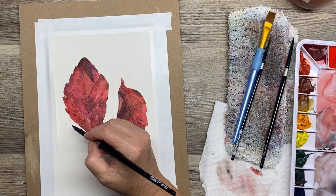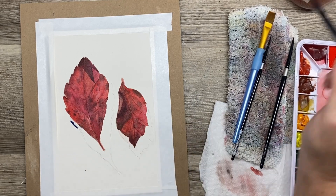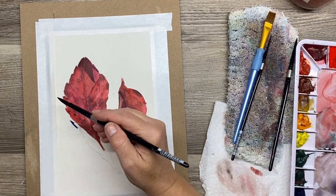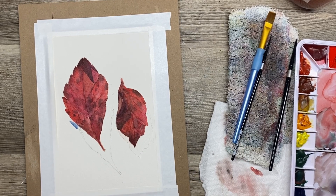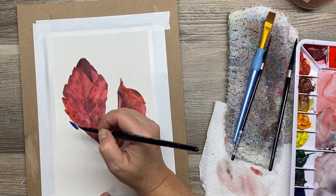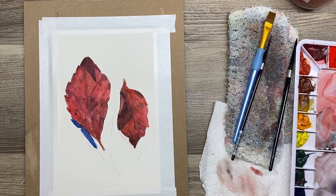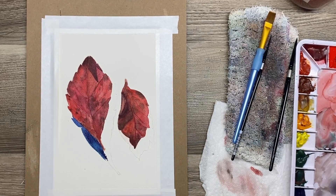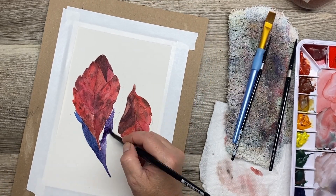I hit that with the dryer before mixing up a puddle of some ultramarine blue and a little bit of Opera Pink into this mix as well, because there's a little bit of a color shift. You'll see that more towards the right side of the shadow where I add in some of that Opera Pink and also some of the red that I have on the palette. You can see the color shift.